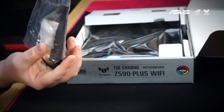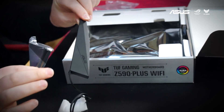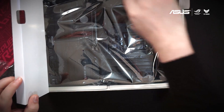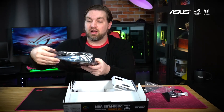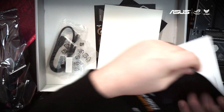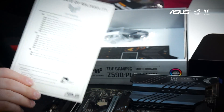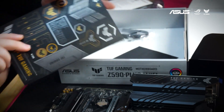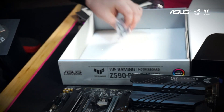The first thing we find here is the 2x2 dual band Wi-Fi 6 antenna. This is great for setups where you can't run an Ethernet cable. Next is the motherboard itself — we'll go ahead and pull off the bag here. That is a beautiful board. Underneath we're gonna find our user guide, a certificate of reliability, a set of great TUF Gaming stickers, your software, and a few other essentials for your build.